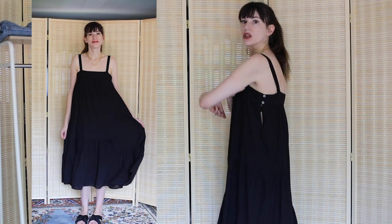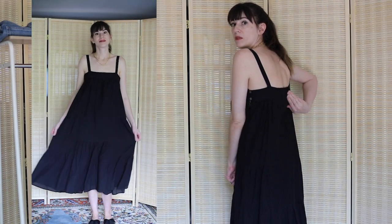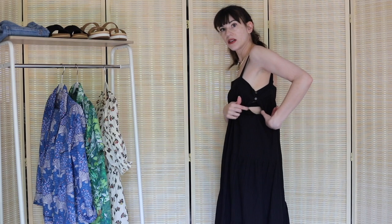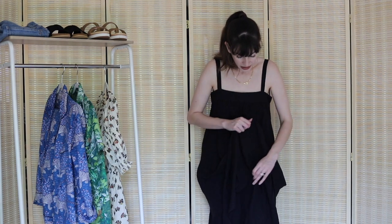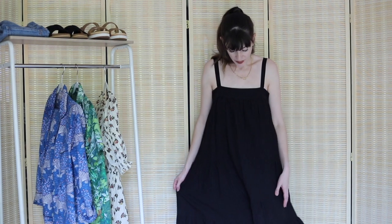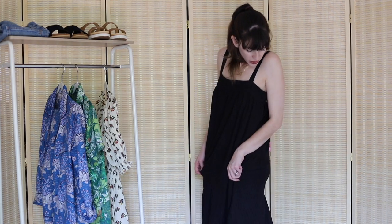It adds a nice texture, which I appreciate. The dress has thin straps that are not adjustable, but they fit me fine. Usually I have a short torso and need to make straps shorter, but this still works and covers my bra straps — I'm wearing a black bra and it covers perfectly. What I like is the cute little keyhole detail with two little button details. It does not have pockets, but it is lined — the white versions are lined too — so it doesn't seem sheer.